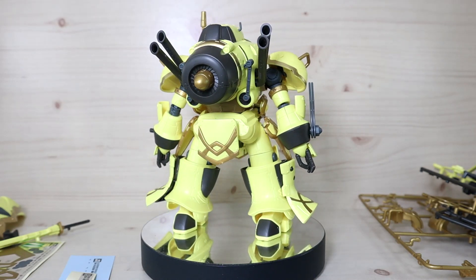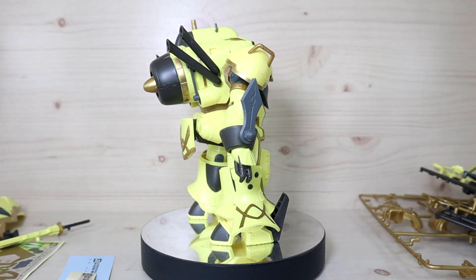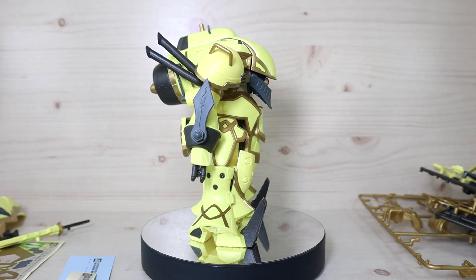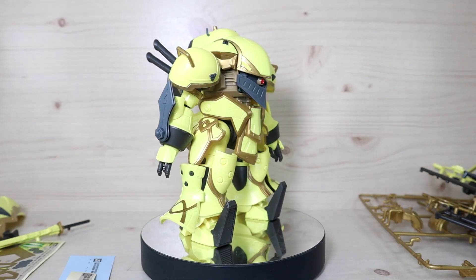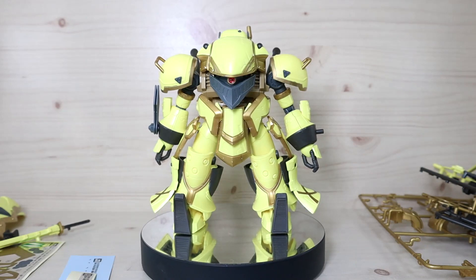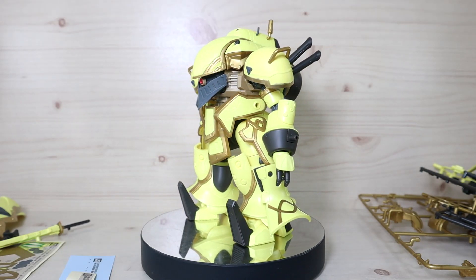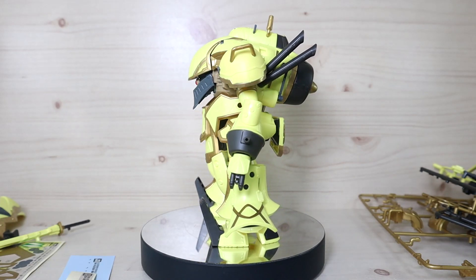There was a specific version I wanted to get — the white one that uses double katanas, used by the commander. But I never got the chance because I did not want to pay three times the original price.